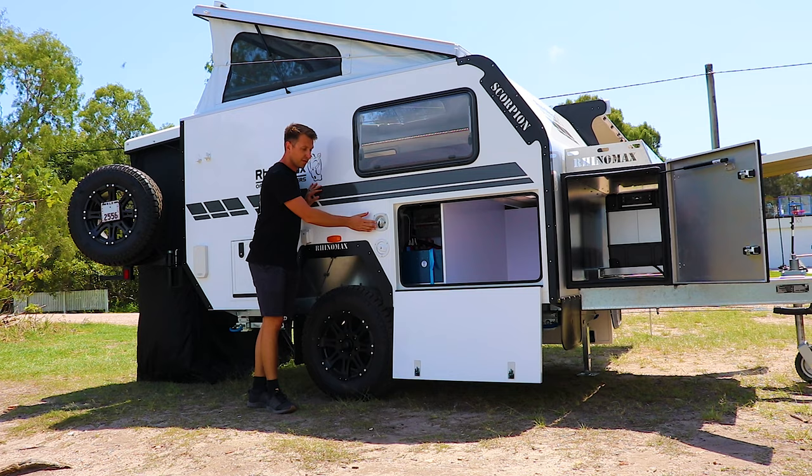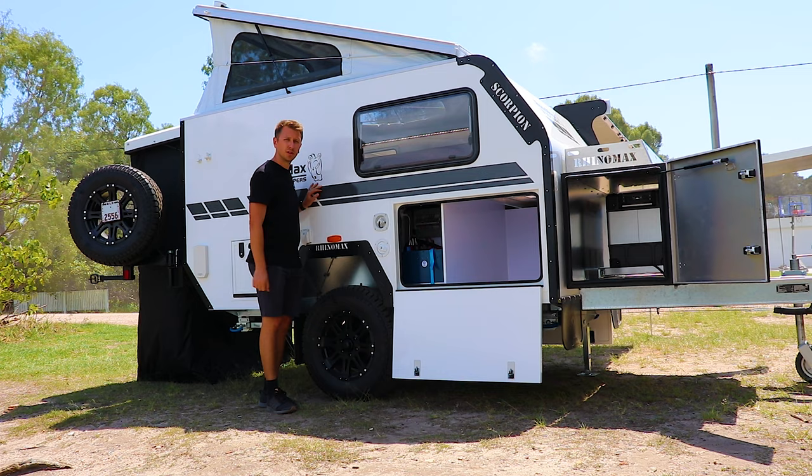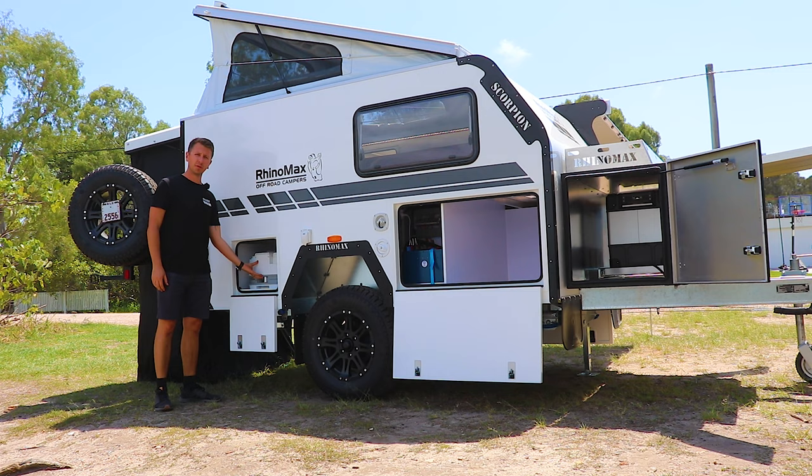Inside this section you've got the lithium power plant and a lot of your electronics. Moving further back, there's a water pressure reducer which allows you to connect to pressurized water at a campsite, and a water filler cap to fill the onboard water tank. Further back there's a 15-amp power charger to charge your van at a campsite or at home getting ready to go on tour.